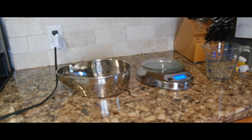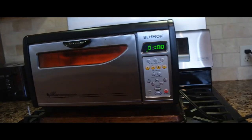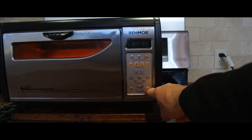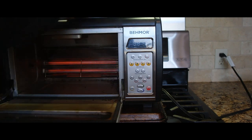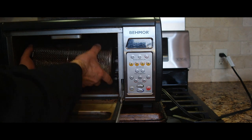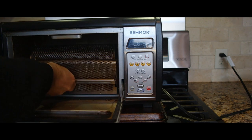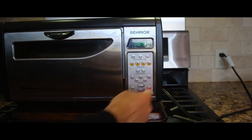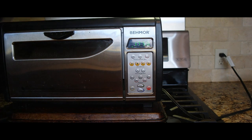Come back here — that's at seven minutes. Now I stop and shut it off, open this up, take the basket back out, load the coffee in, put it back, hit the one-pound setting, hit start, and I set my timer for 13 minutes.